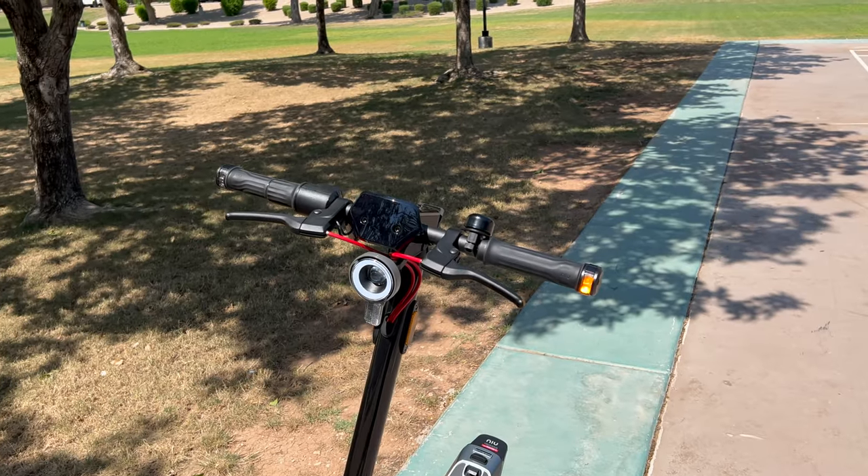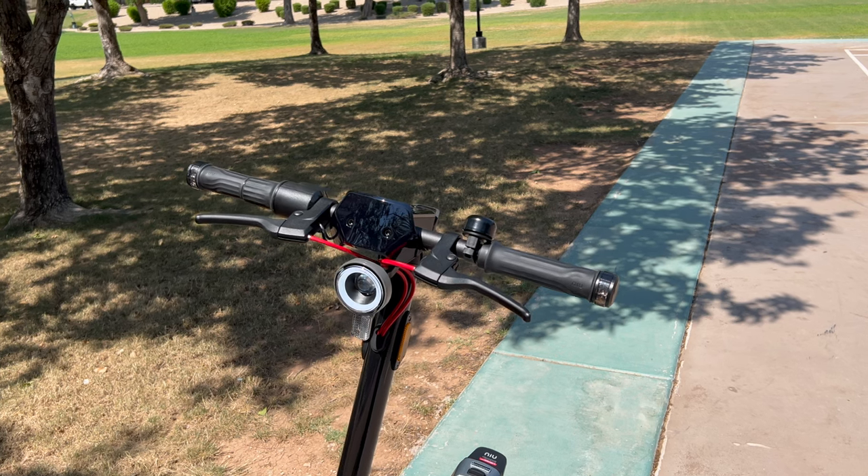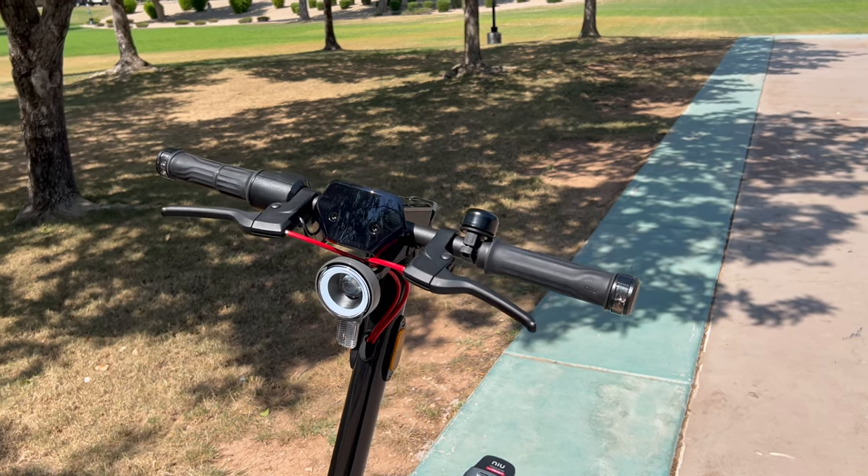Get yourself a handlebar mounted light to provide some extra lighting to the sides, especially if you're riding in very dark conditions at higher speeds. This scooter also has turn signals visible from the front and back that are very bright and easy to see both day and night, and the same is true with the brake and taillight combo in back — it's big, it's bright, and there shouldn't be any issues with night or daytime visibility.